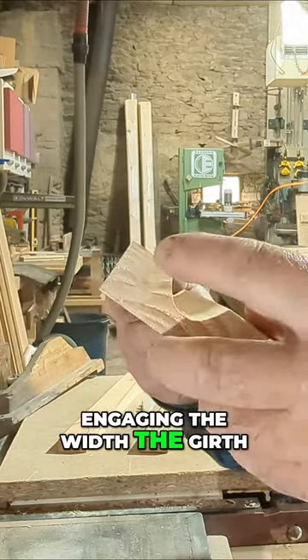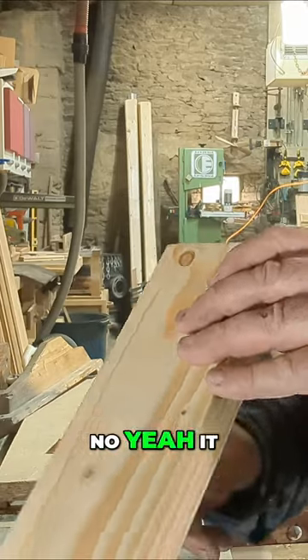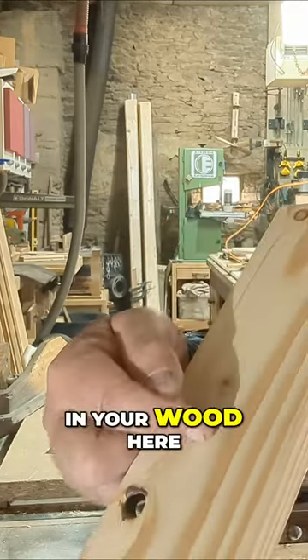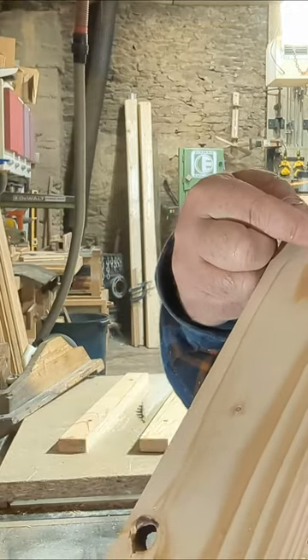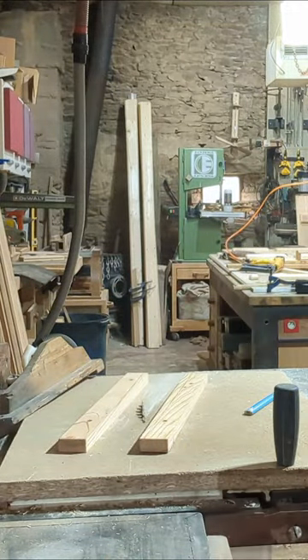But as soon as I start engaging the width — the girth — if you've got a flaw in your wood as well, let's say there's a bit of a shrinkage crack going on in the back of this ember, that becomes even more dangerous on the last pass.